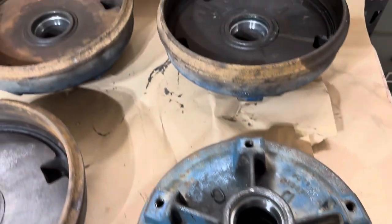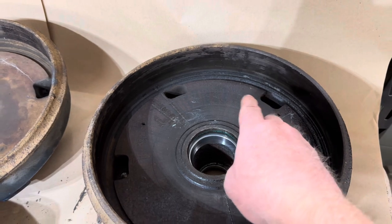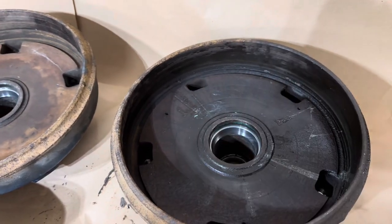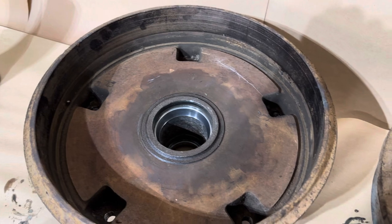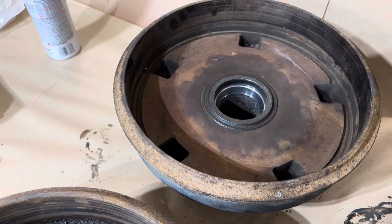The other surface to be concerned about is where the drum brakes engage on that outer circumference. And although they're dirty and need to be cleaned up, there are no signs of gouges or excessive wear.